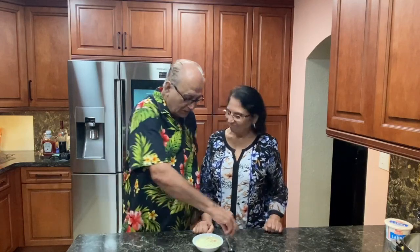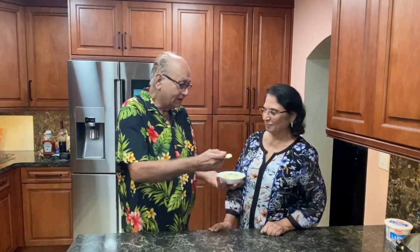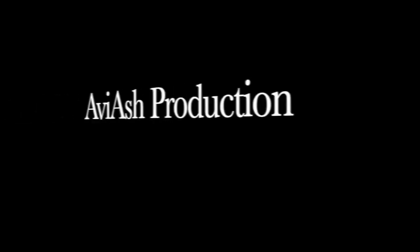And if you love the recipe, please give us a comment, share it and subscribe. Thank you very much for watching. Now just try it and let me know how it is. Very good. Excellent. Thank you.